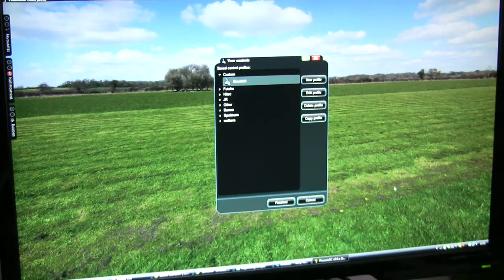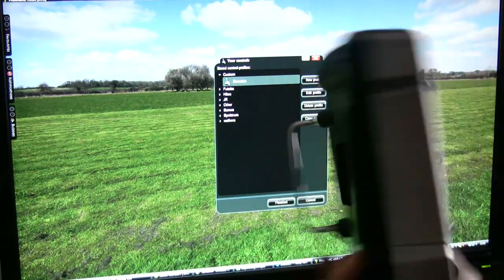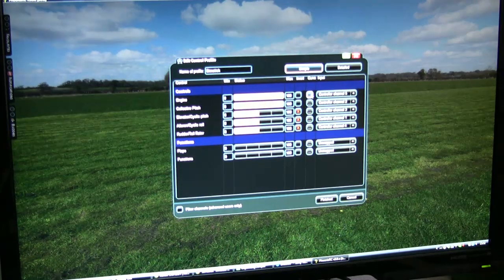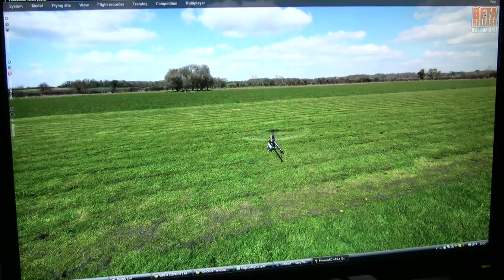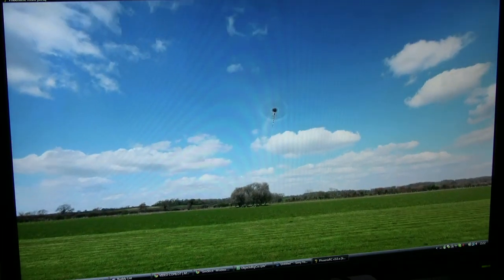Here we are on the Fenix simulator. Here's my DX8 with nothing plugged into the back — it's running as an ordinary transmitter, transmitting to the receiver on the SIMSTICK. I've got a profile set up for the SIMSTICK in Fenix. If I edit that profile and move the sticks, you can see the inputs responding — throttle and collective going up and down, aileron, elevator, and rudder. Profile is all done. Clicking finished, the model is working fine. I can flick into idle up on the transmitter and take off — it's all working as expected.